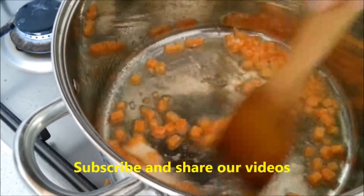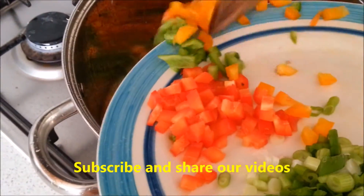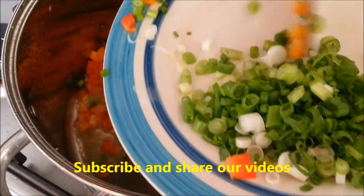Add the sausage, all the vegetables, the bell peppers, and the chopped beans. Spring onions we can add later.